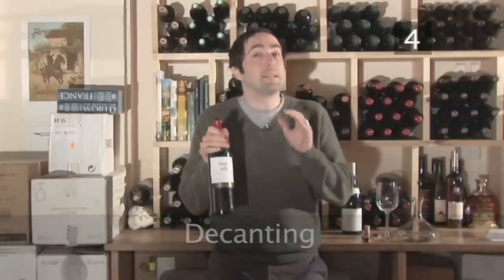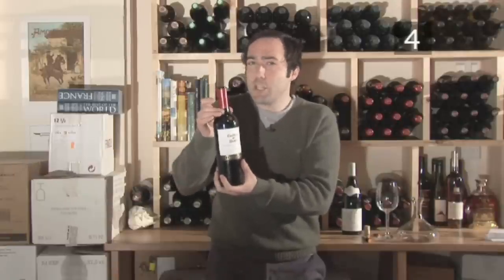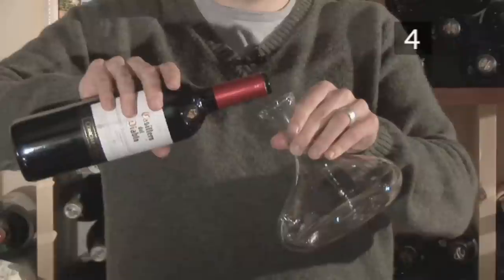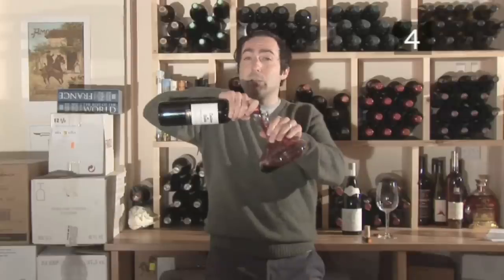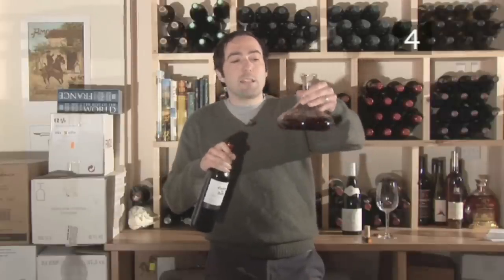Now before serving your red wine, many people like to let it breathe for an hour or two — they just pop the cork and set it aside for a bit. But as you can see, there's not much oxygen exposure. So if you really want to get the wine aerated and expose those beautiful red wine flavors, it helps if you use a decanter. When you begin to pour the wine into the decanter, it gets lots of oxygen exposure — you can smell it right away and you get a nice aeration.